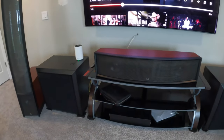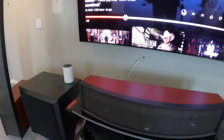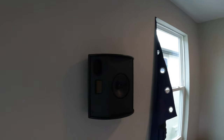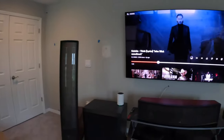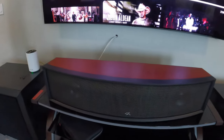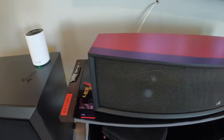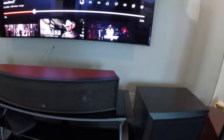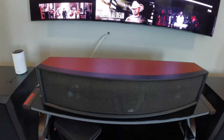This is the center channel — four feet wide, dual 6.5-inch aluminum mid-ranges, with a full electrostatic panel from end to end, just like the ESL 9 has vertically. It's also got a folded motion tweeter, which it doesn't technically need, but they added it to give a little bit more direct imaging — making the sound a little bit brighter. That's what they're doing with the center channel: adding that brighter sound for movies.